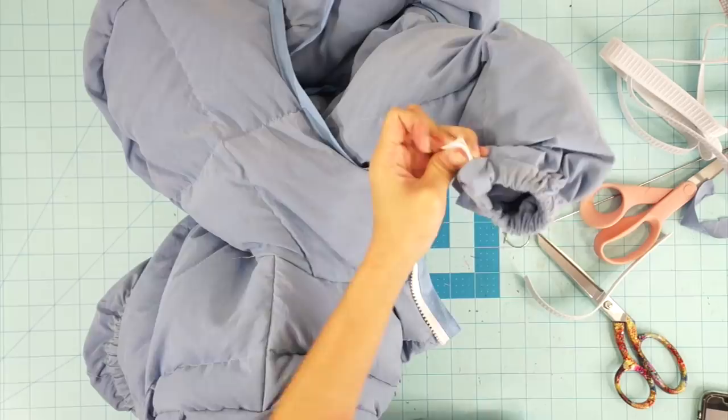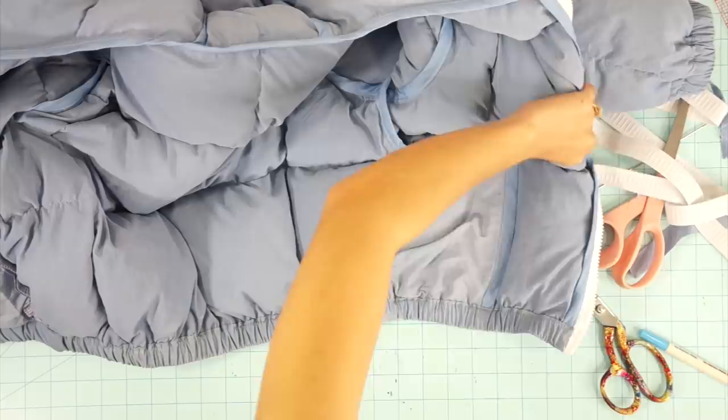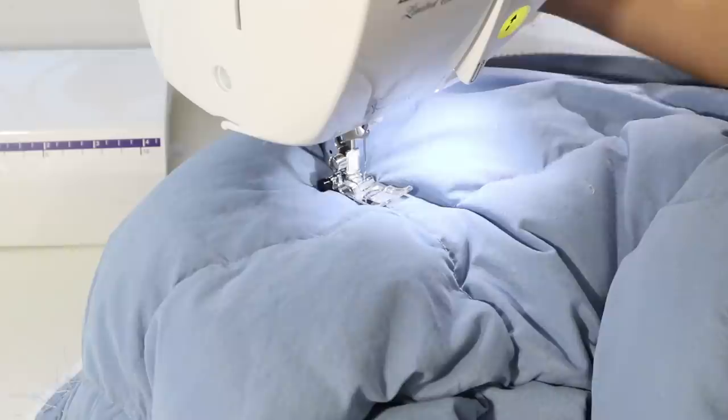I almost forgot, but you need to tack your pocket bags down as well so they stay in place. I sewed the pocket bags down from the front of the jacket so I can see where the other stitchings are and just blend it in.